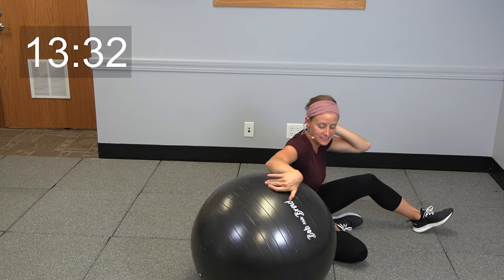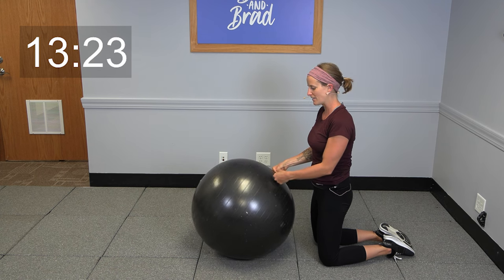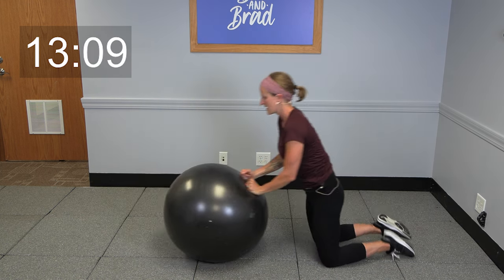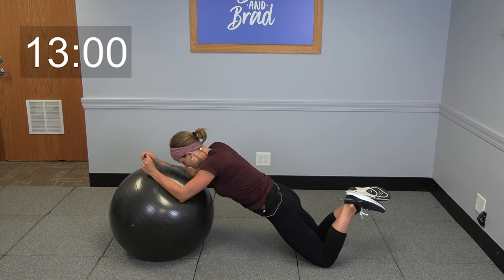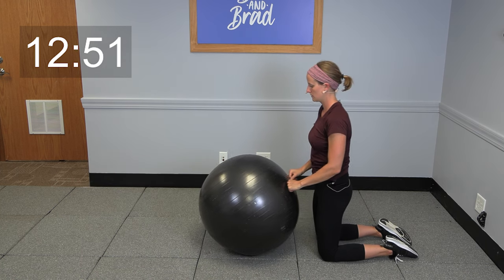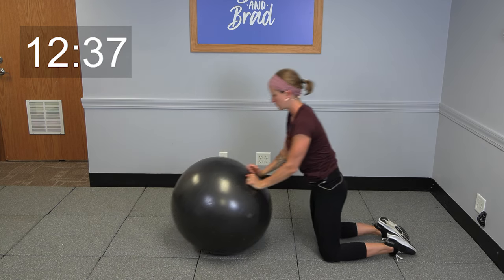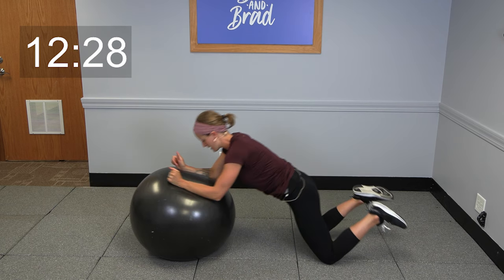We're going to switch gears now — go ahead and sit up. We're going to come onto those knees and do what's called an ab rollout. Hands are going to come just to the back side of the ball — you can make fists or keep hands flat, either way is fine. You're going to roll yourself out to a little plank position, keep that body all in one flat line, and come on up. Roll it out, use your core muscles, squeeze and bring it up. We're going to do three more of these — last two, last one, roll it out and come on up.